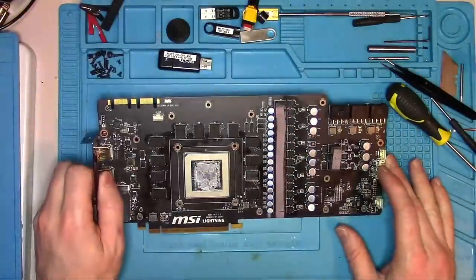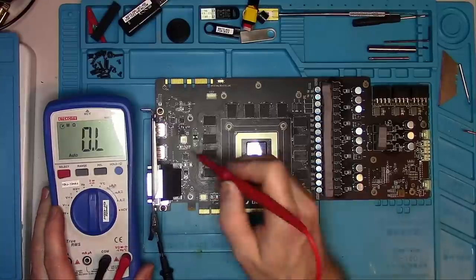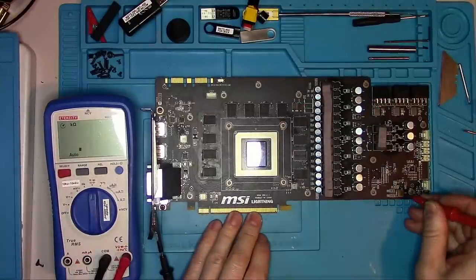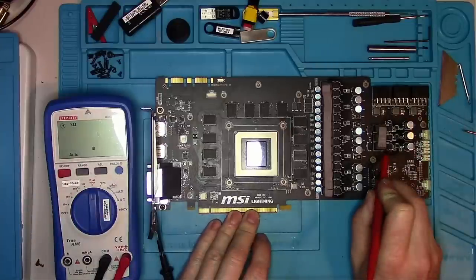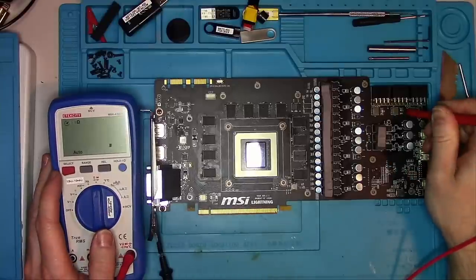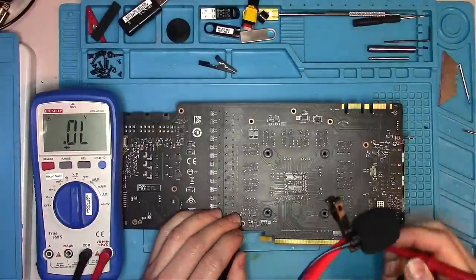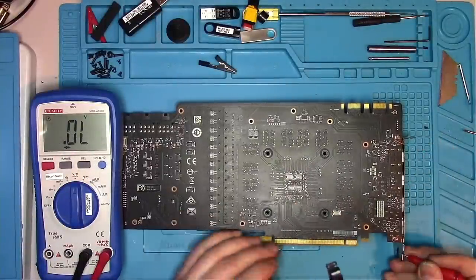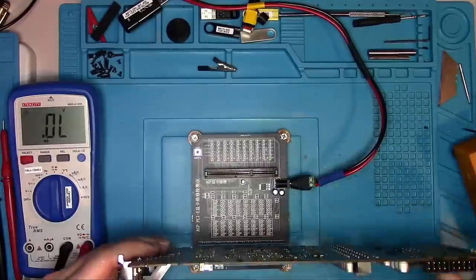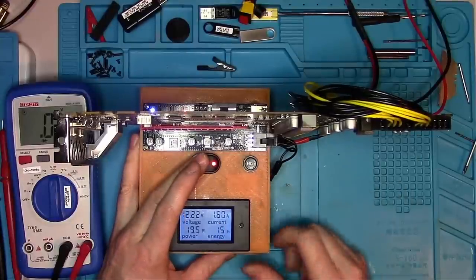Let's start with basic measurements. 12V: kilohms. 3.3V: 270 ohms — unusually low. 1.8V: 600K — unusually high. PEX: 90 ohms, normal. 5V: 600 kilohms — also unusually high. Memory: roughly 70 ohms. All 12V coils read kilohms. Data lines at front and back are equal. Clock reference and PEX reset both look good. I verify the remaining data lines with the PCI tester, then power on the card — 1.6 amps seems like a good number. Let's start measuring for all required voltages.